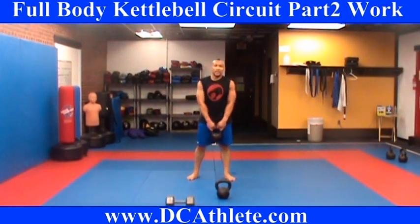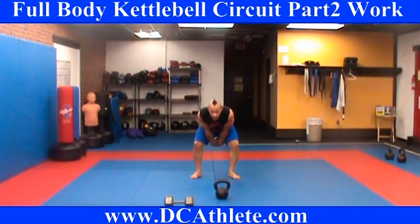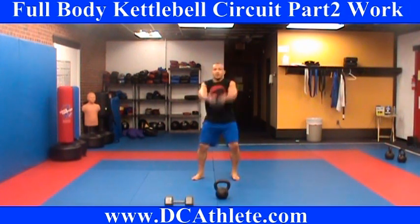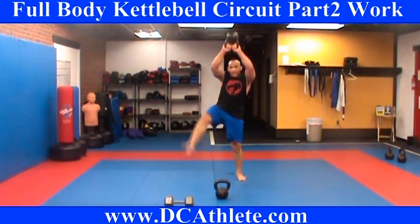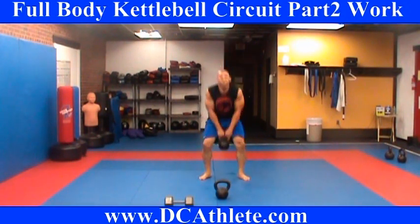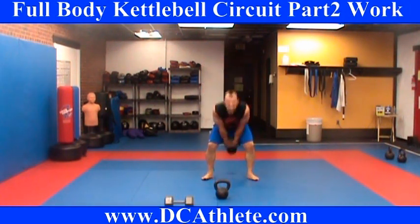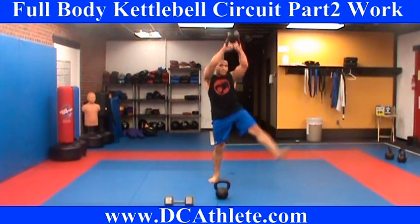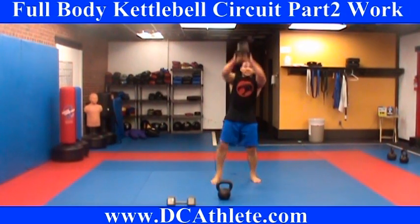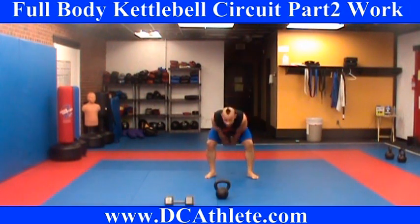Now we're going to swing and kick. And we begin — 1, 2, 3, 4, 5, 6, 7, 8, 9, 10, 11, 12, 13, 14, 15, 16, 17, 18, 19, and 20.